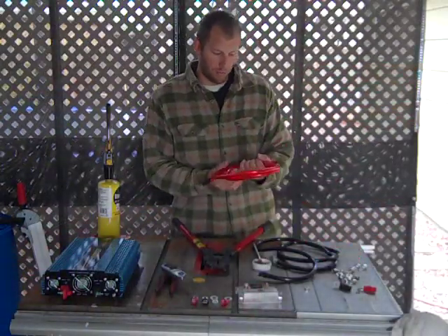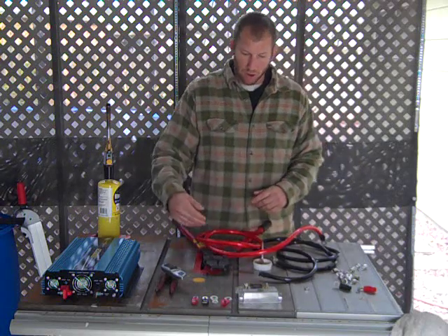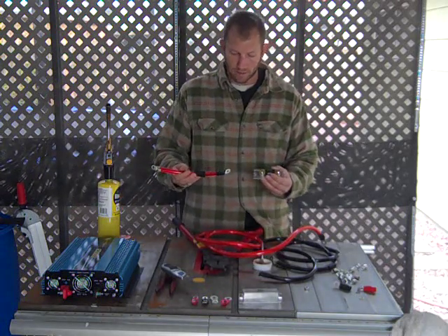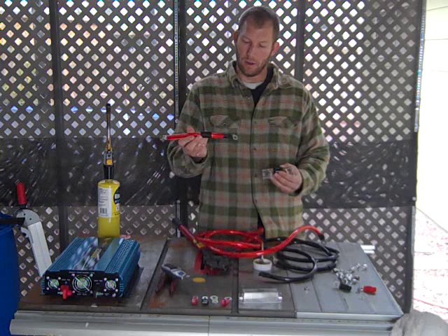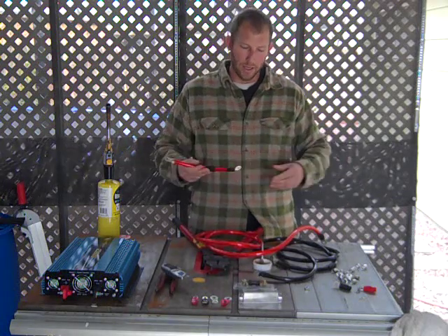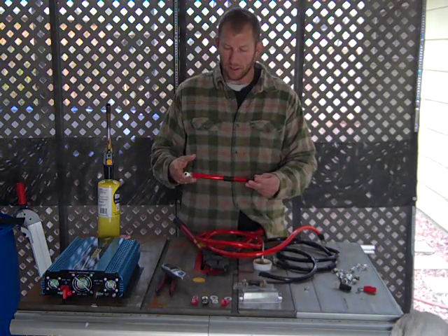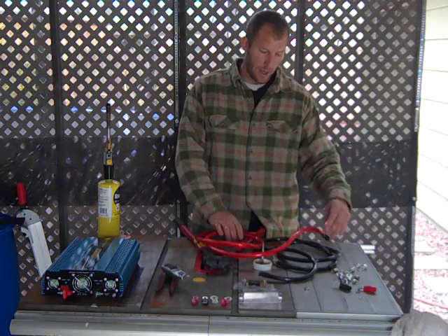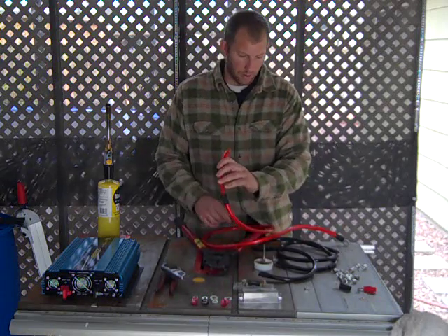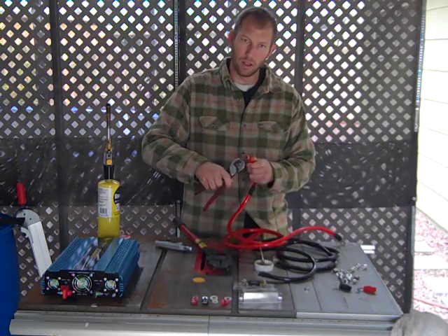These were six-foot sections of 1-aught cable that I ordered off Amazon. Since we're going to be installing the inline fuse holder on the red or positive side, I went ahead and cut the red cable. If you're using standard black cable like golf cart or battery cable, it doesn't matter as long as one is designated positive. I cut it to a one-foot section leaving five feet hanging off the other end. Take your cable cutters and make a nice clean cut in the cable.